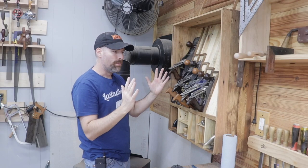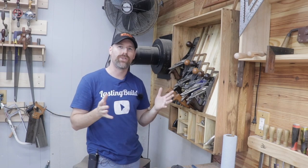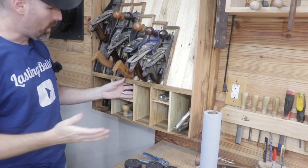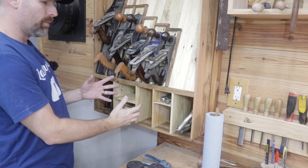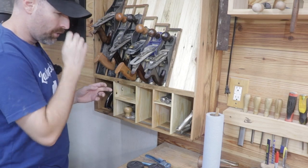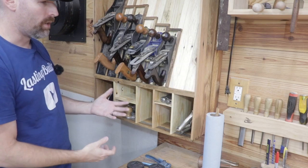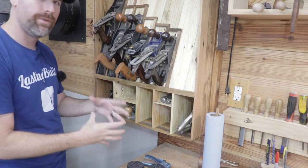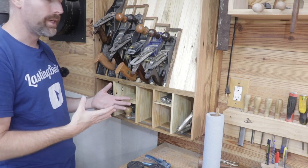That way, as the wood wants to move with environmental changes, it wants to move in the same direction. The last thing I wanted was for the shelf or the dividers to be moving in opposite directions or within a different plane than the cabinet itself — I wouldn't want those things fighting against each other and causing excessive forces on the cabinet.